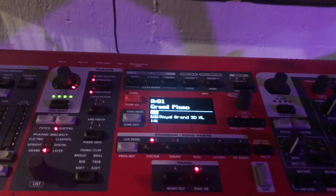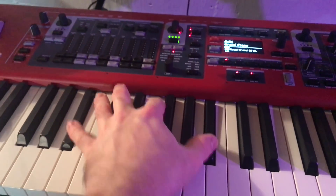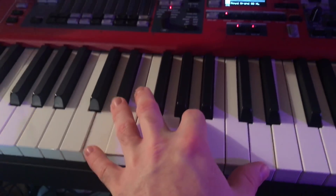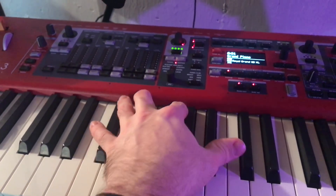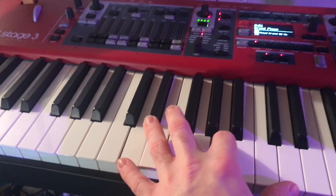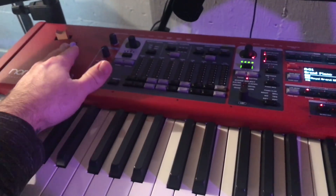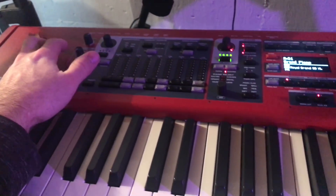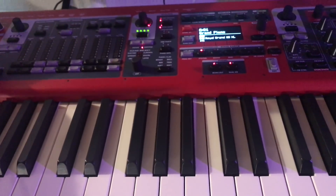So I'm in grand piano. I'm going to start playing — there's no pad, it's just piano. And with this volume pedal I'm able to just fade in the pad when I want it.